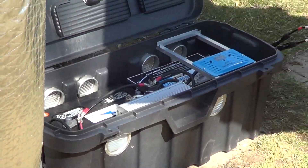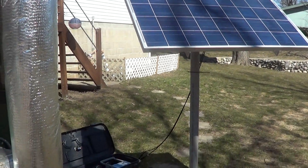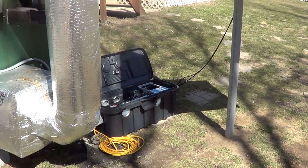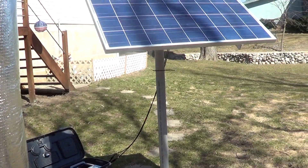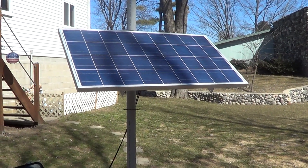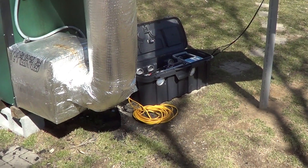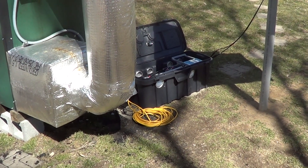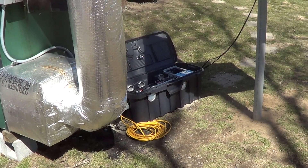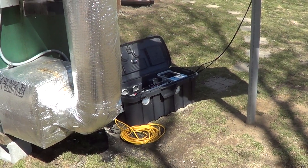We are going to be packaging and selling this kit as a solar AC power system, and it will qualify for a 30% federal tax credit because it is a power provider — we're using the sun to provide power, and you can run your stove with it.